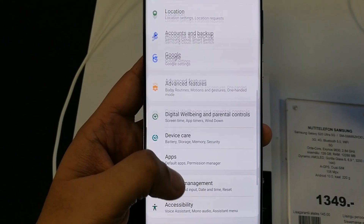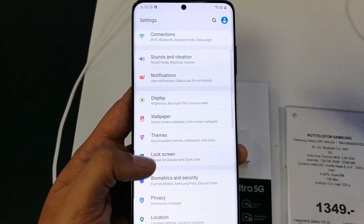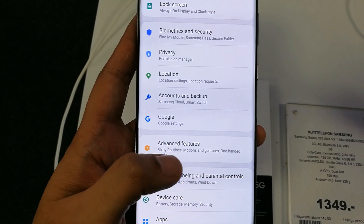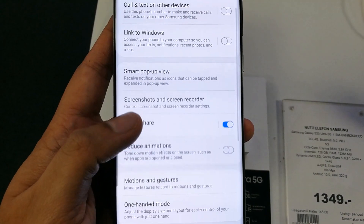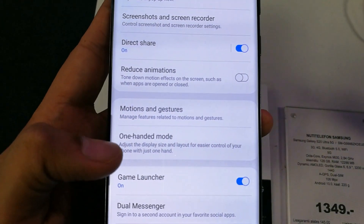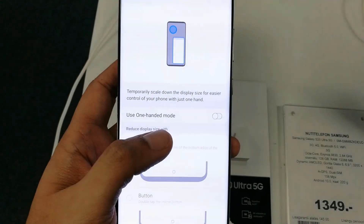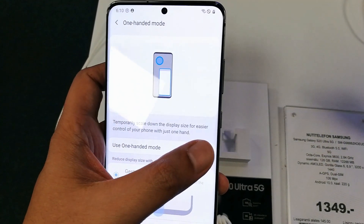First of all, go into the Settings. Once you're in Settings, tap on the option called Advanced Features. When you tap on it, scroll down and you will see the option for One-Handed Mode.